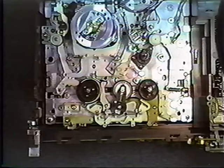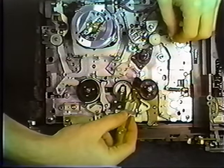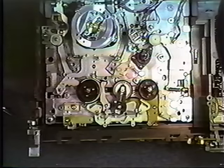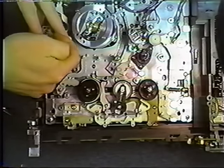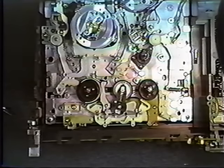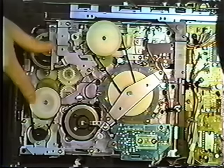Next, we're going to lubricate the capstan, which is located here. Lubricate it at the base of the capstan shaft — do not get oil on the upper part of it. If you do, make sure that you clean it off with some cleaner. Next, we want to put some grease on the tape guides, one on each side of the head. We now have a bottom view. Two belts must be replaced — one here, one here.